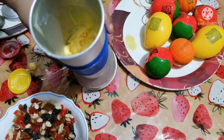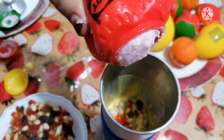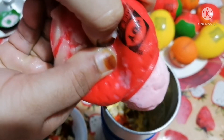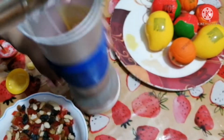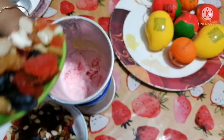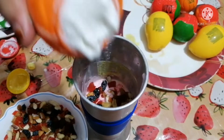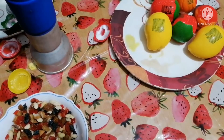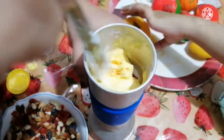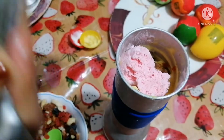Then we will add the vine and set the 3 flavors in the same method. We will set the 3 layers in the same method.